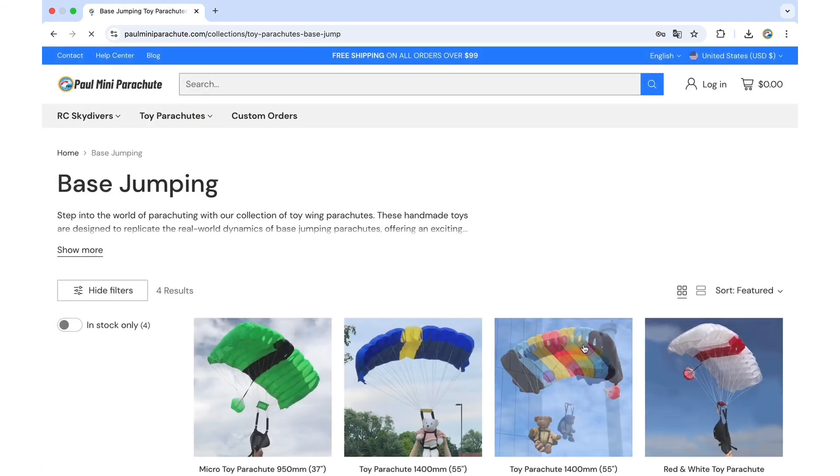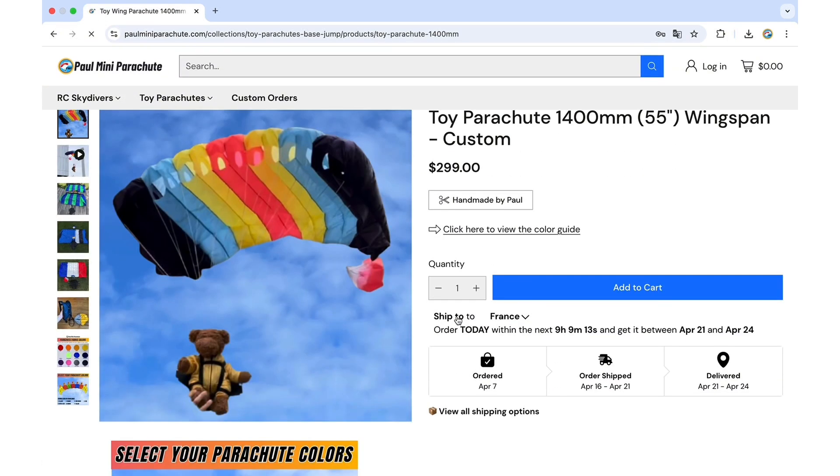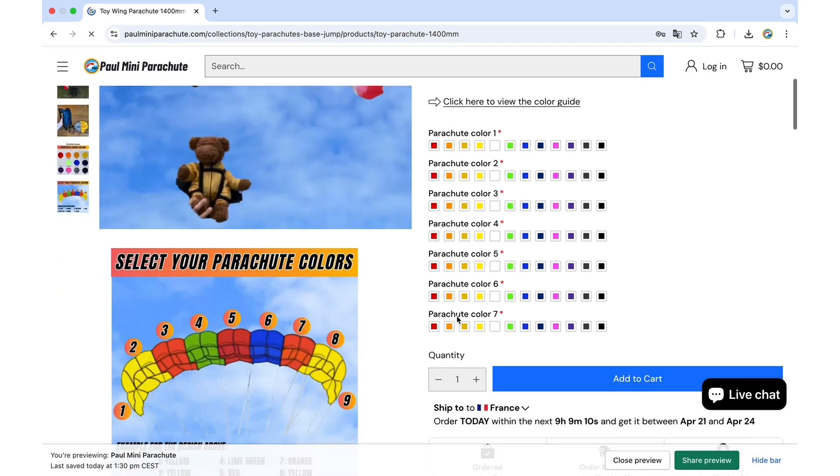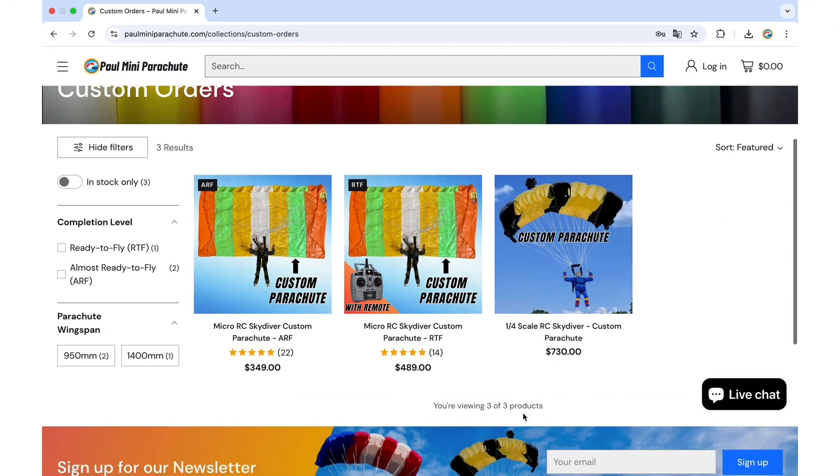Most of them are custom parachutes, so as you can see on this one for example, you can select your own colors for the parachute. Let me show you now how this can be done.